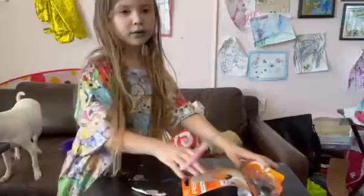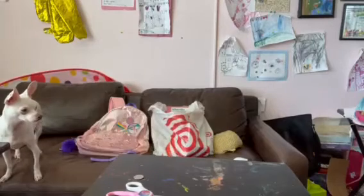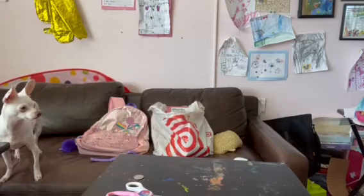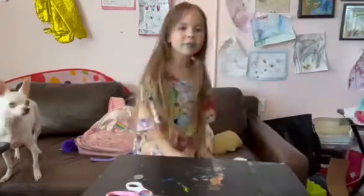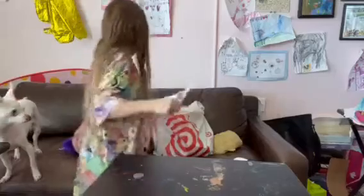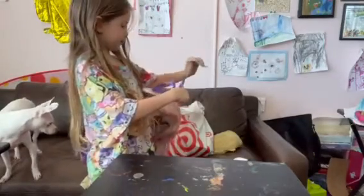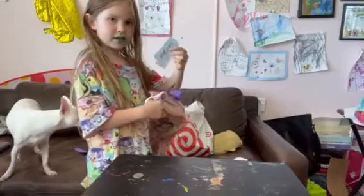Now that we have our scissors, we're going to put the garbage in the trash. Now that the garbage is in the trash, it's time to cut the tag off the backpack. Already on step three. There we go, we cut it off.